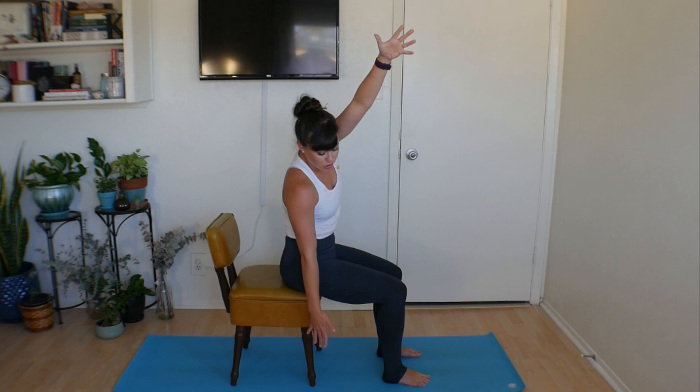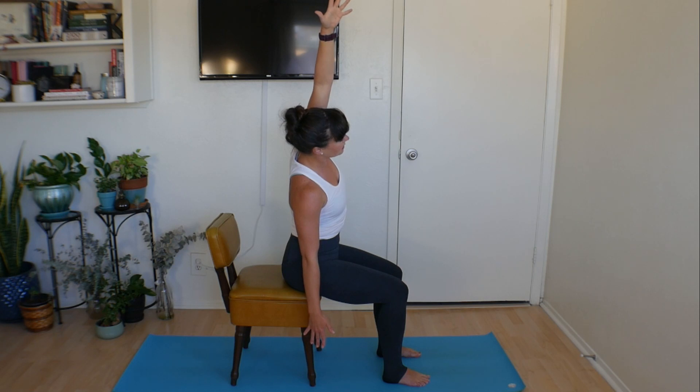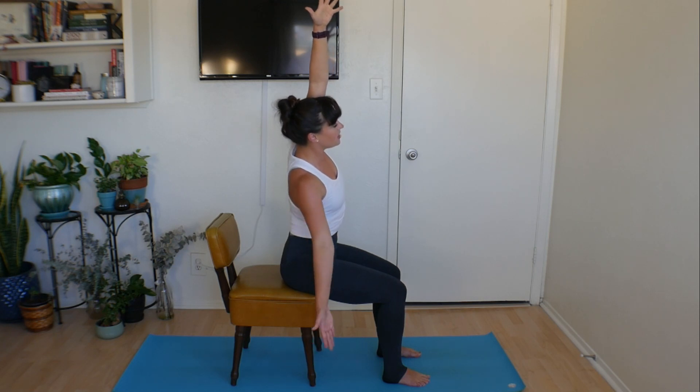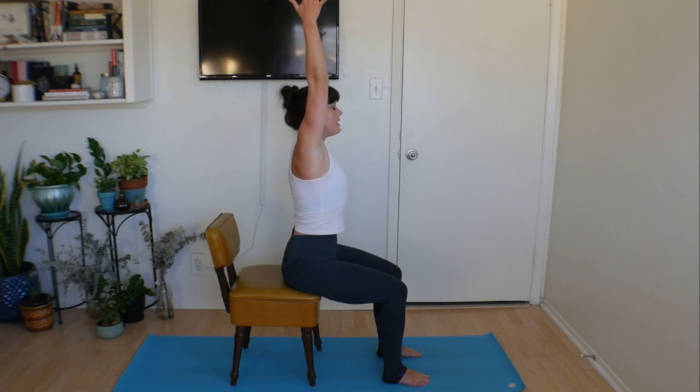Now this is easy to kind of collapse our chest in, but I want you to keep it nice and open, broadening across the front of your body. Take a big inhale. Think of pressing into both feet to guide your hand all the way up. Drop the opposite hand down, lift up just as we did on the other side and stretch over.